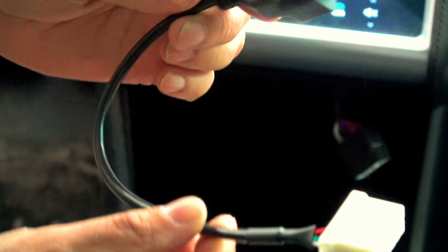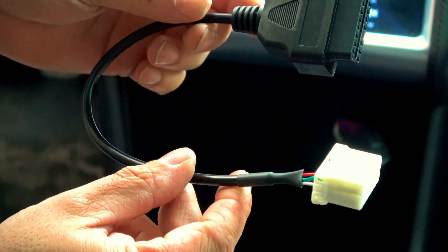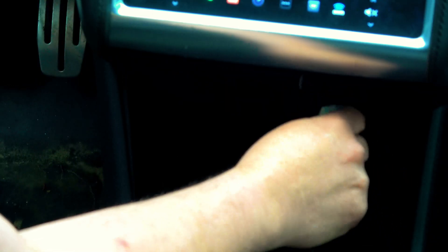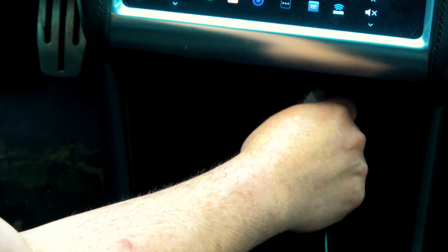Let's see the connector right there. Take your adapter — whether it's the 12-pin, like it is for this car, which is a 2012 P85 Model S, or a 20-pin for the newer ones, late 2015 and on.